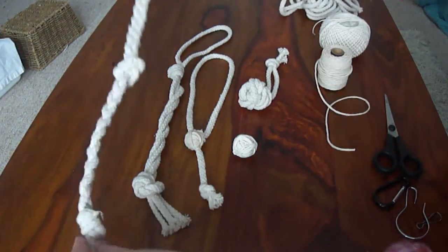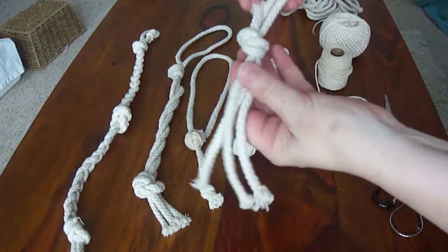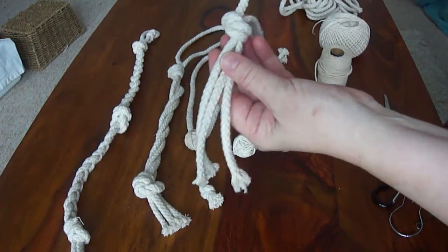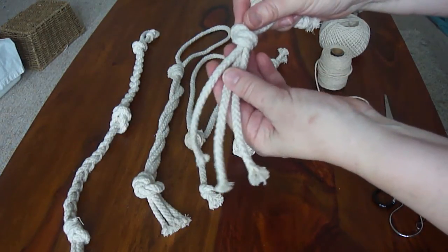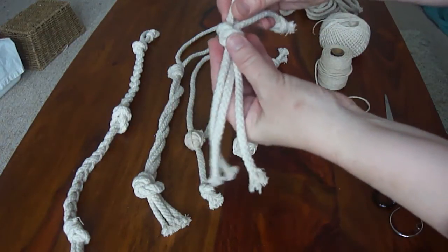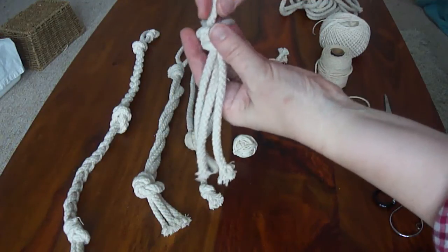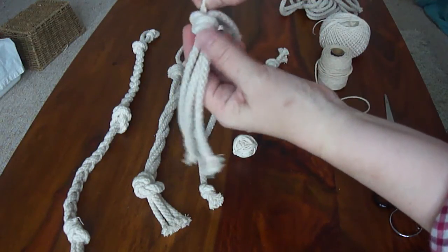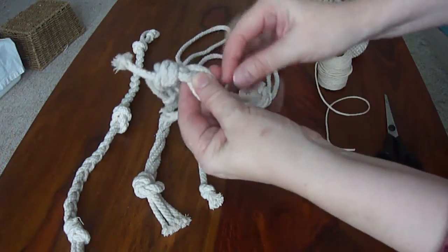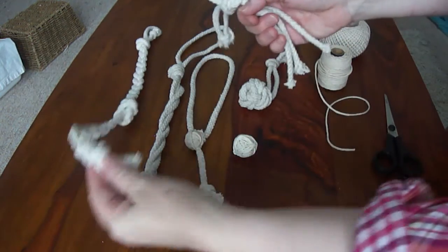With the first one, the little plaited one, we've got three pieces — three lengths of whatever length you want to make. You need to cut the cord about three times the final length because when you plait it, it comes up shorter. You want two pieces a bit longer to make the hanging loop. Then just plait the rope until you've got the right length and tie a knot in the bottom like I've done here.